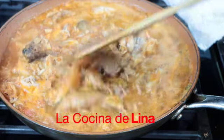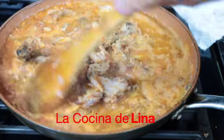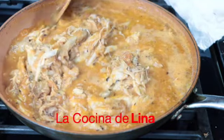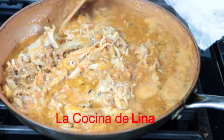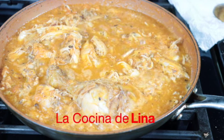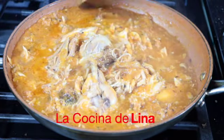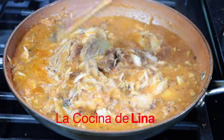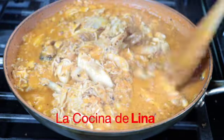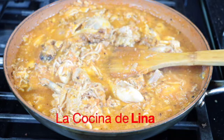Ya como se ve, bien rico este pollo y está soltando un olorcito bien rico que ya me está dando más hambre — está delicioso. Ya lleva 10 minutos hirviendo, miren cómo está, huele delicioso. Y yo creo que ya le voy a apagar porque ya está bien concentradita la salsa con el pollo, y ahora sí ya listo para servirse, para hacer nuestras tostadas.